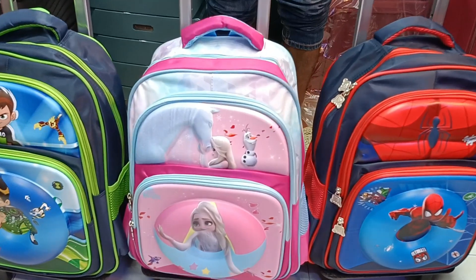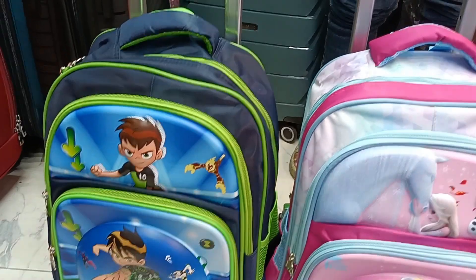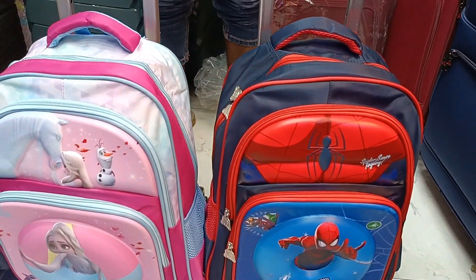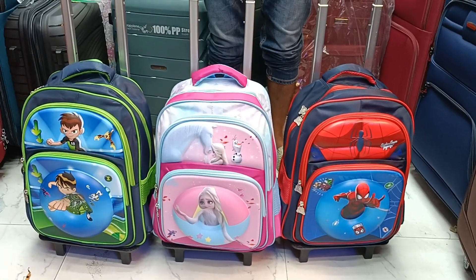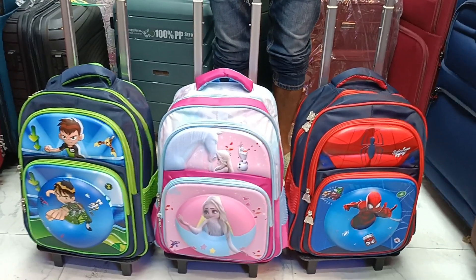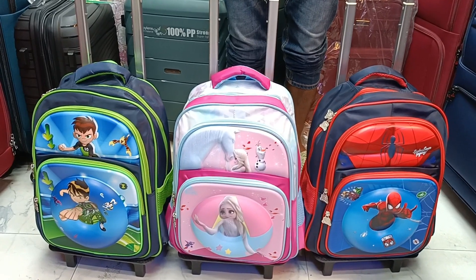Hello viewers. Today I am going to talk to you about the school trolley collection. This is a trolley collection. This is not the details.